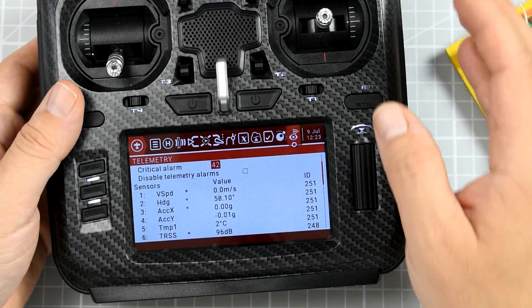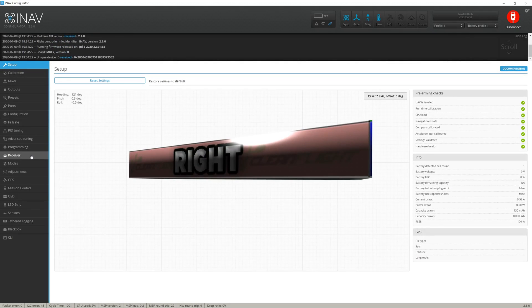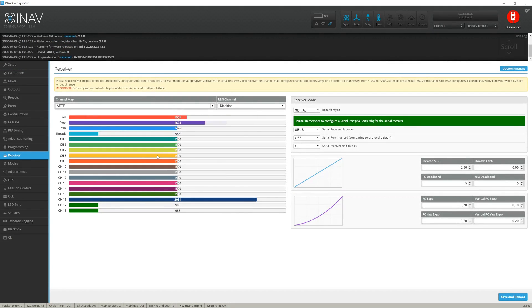That's more than half the requirement. The last thing to check is whether the receiver is actually working. Let's open the configurator, open the receiver tab, and when I move the sticks you should observe — yeah, everything is working. To prove that failsafe is also working, I'll turn off the radio, and in a second or two you can see it went into failsafe mode. That means the failsafe was correctly reported from the transmitter to the receiver and then from the receiver to the flight controller.